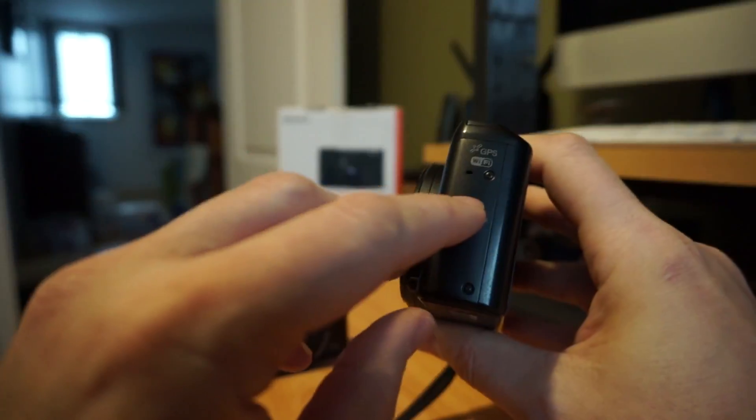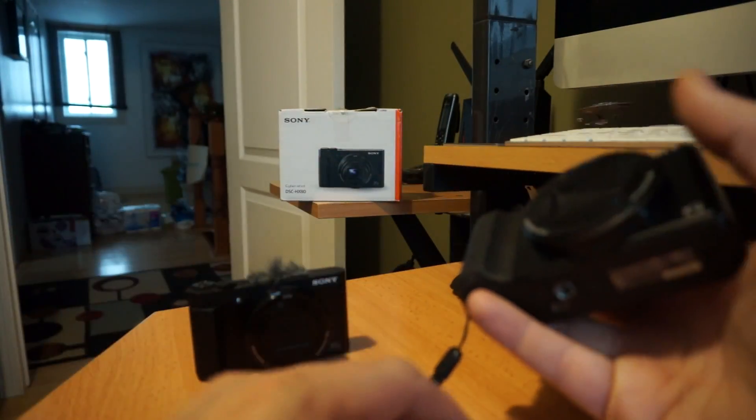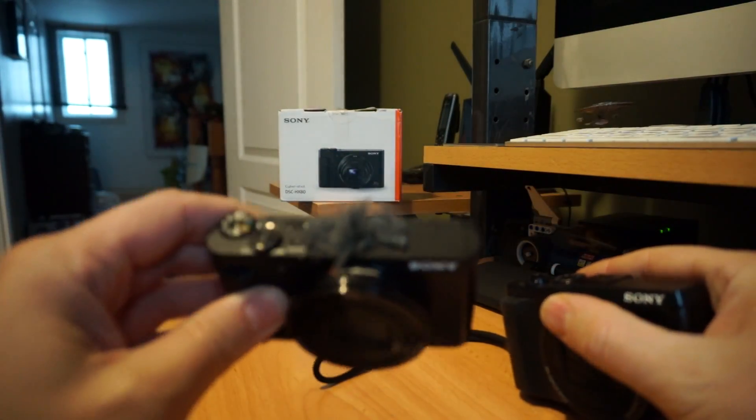The HX50 does have GPS in it, but in order to keep costs down in the newer models, they did strip it out.